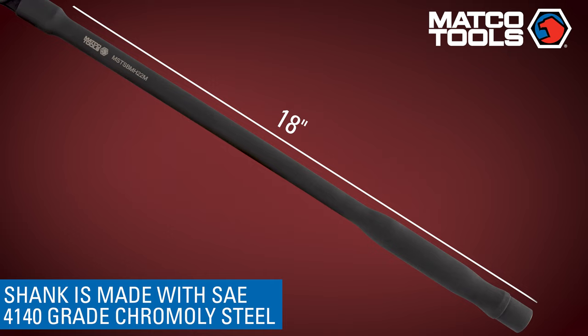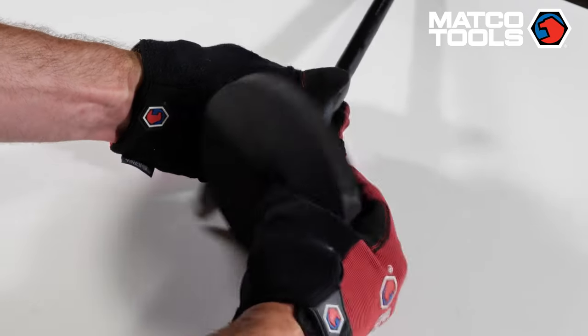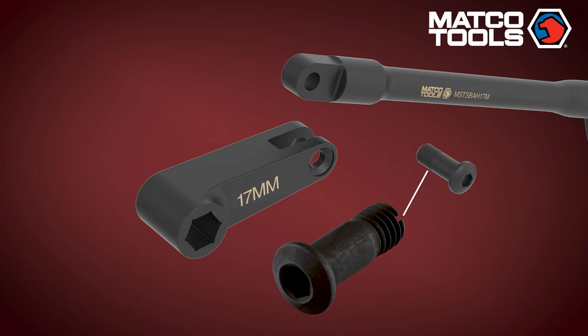The handle has a rear flat surface for hammer blows and also features a 5-inch diameter handguard to protect your hand. The bolt features a non-threaded full diameter shoulder to allow transfer of impact force from the shank to the socket head.